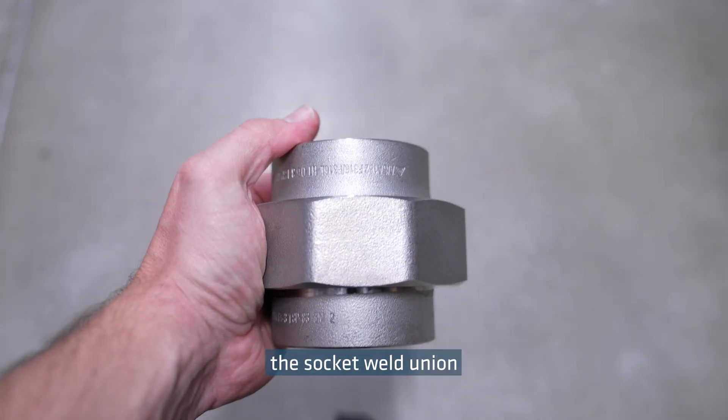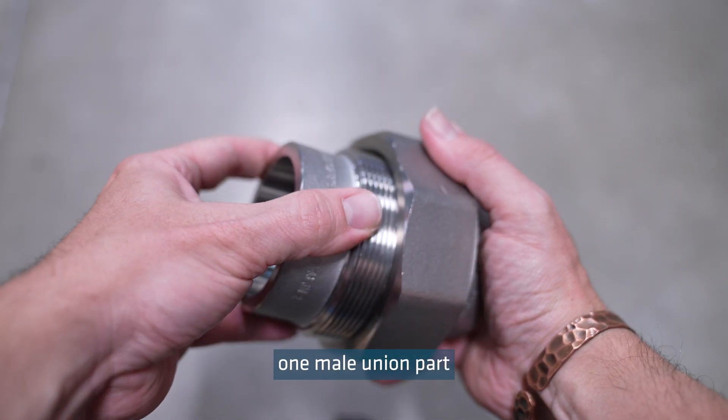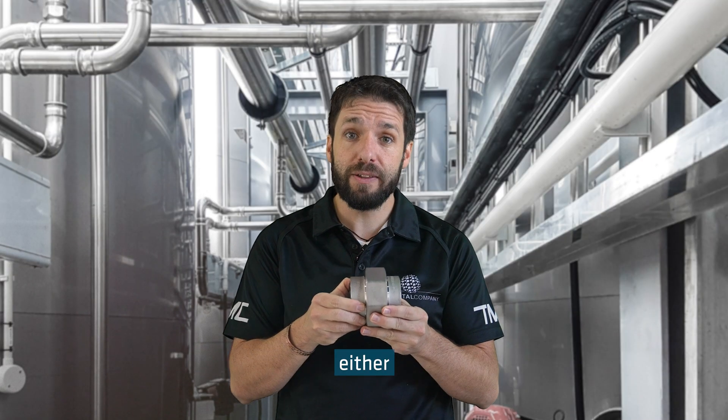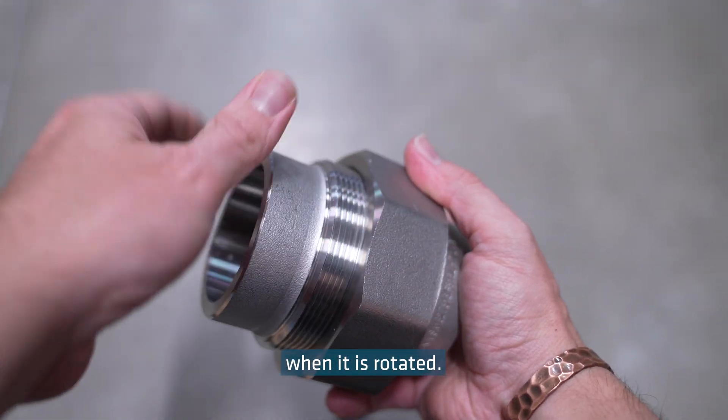Last of all we have the socket weld union, which is made up of three parts: one male union part and one female union part, either side of an interconnected centerpiece that draws the ends together when it is rotated.